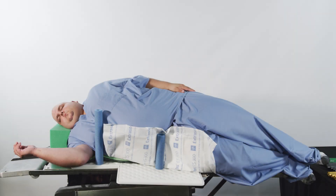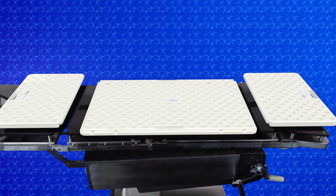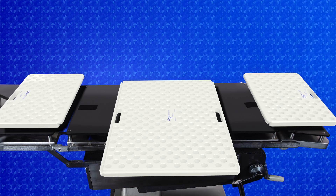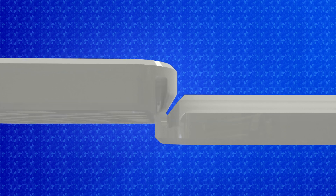For bariatric patients, place the three boards onto the surgical table forming a T by rotating the center board and connecting the two end boards. Always ensure that both end boards are properly interlocked into their grooves as shown.